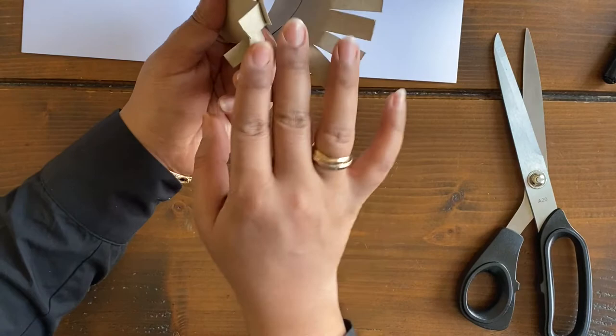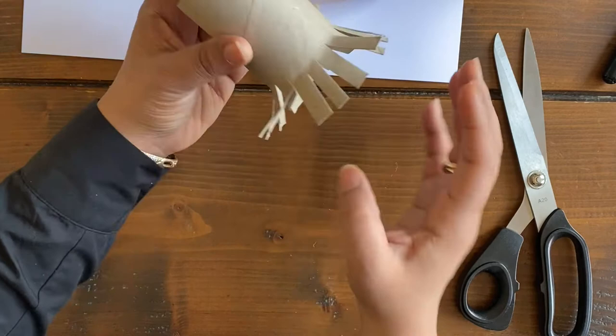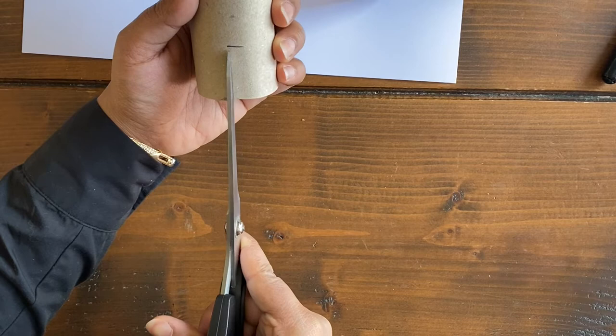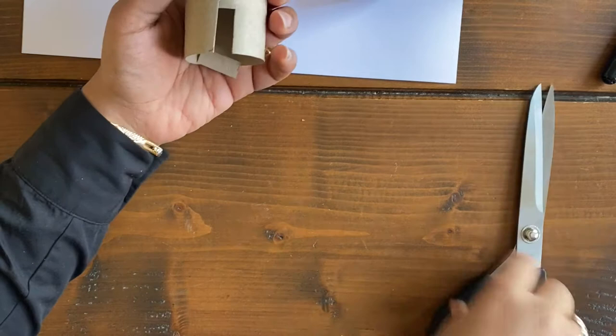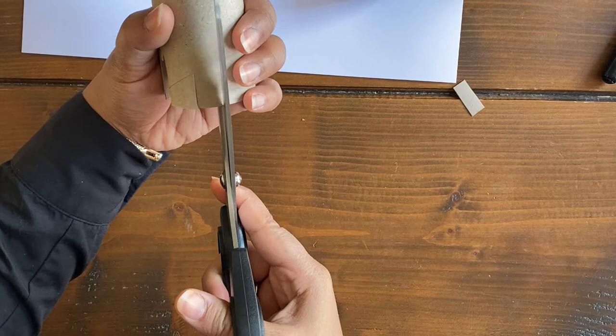Open the cut strips up like a fan — just open them outward and push them down flat. That's all you need for one side. For the second side, roll it back up, and this time you're going to cut small rectangles out: leave a small space, then cut the other way to remove a little rectangle. Leave a bit more space, then do exactly the same thing again.